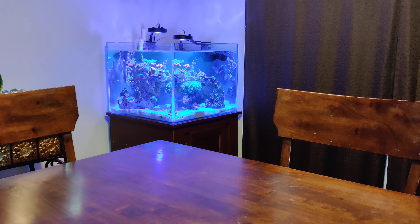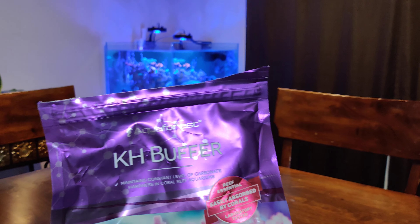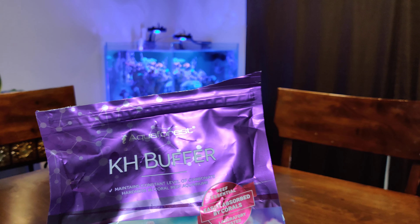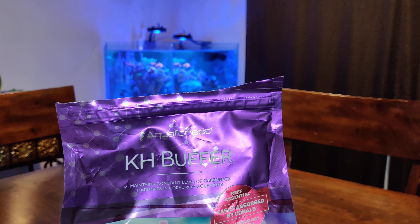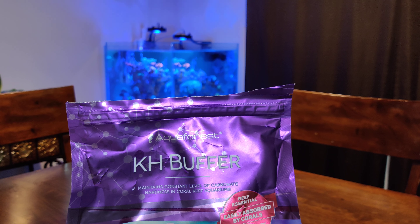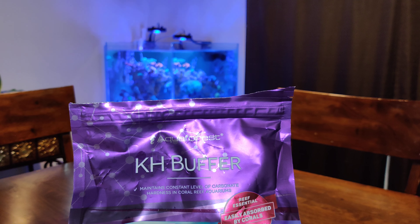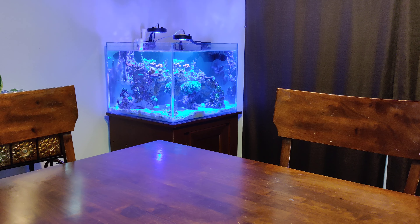This KH Buffer is really good. The only thing I don't like about it is how long it takes to mix — it usually has to sit for 24 hours, sometimes a little longer, but that's never really been an issue. As soon as I know I'm just about ready to be out, I can mix it that night right after I dose. It only takes like five minutes to put it together, then it sits overnight and by the next night it's ready to dose again. So it works good and I'm really happy with it.